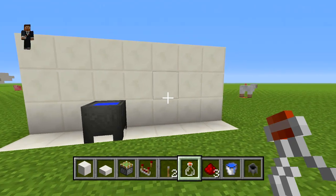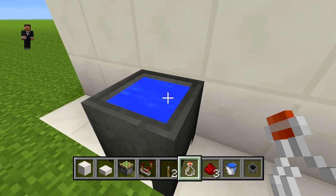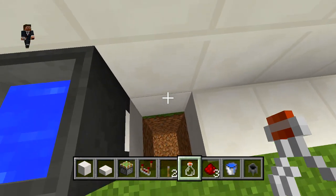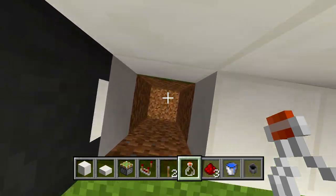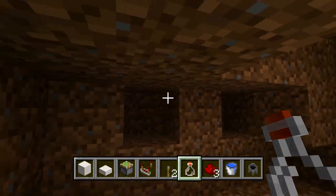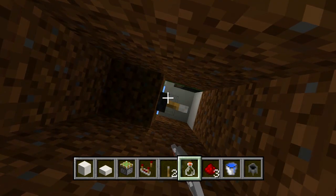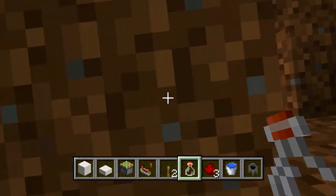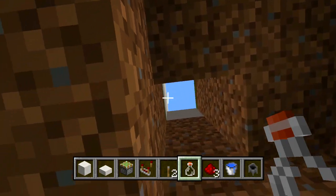This looks like just a normal wall. Yeah, nothing strange here, right? Well, okay, I'm a little thirsty, so I'm going to put some water in this little bottle here. Oh, what do you know? It's a nice little base we got going down here. Wow, this is awesome. I always love these little secret base setups. You can actually shut it down — no one can come back and find us in this nice base here.